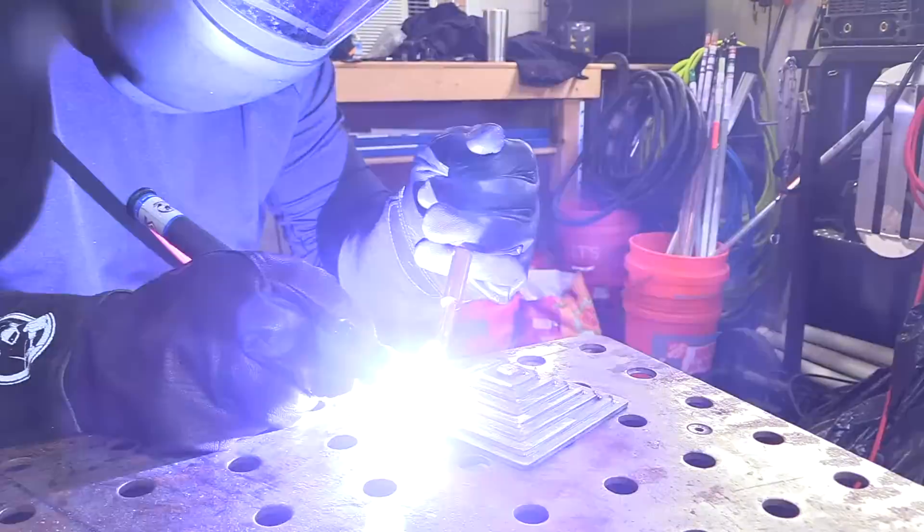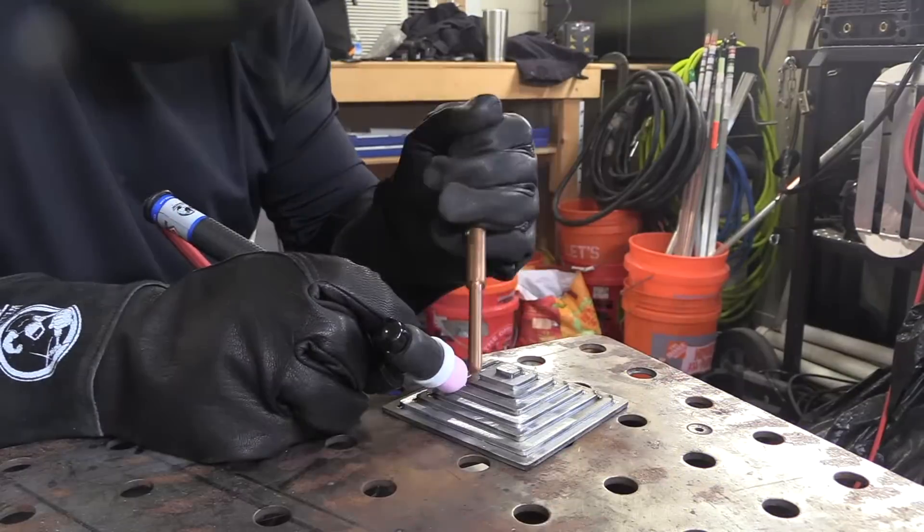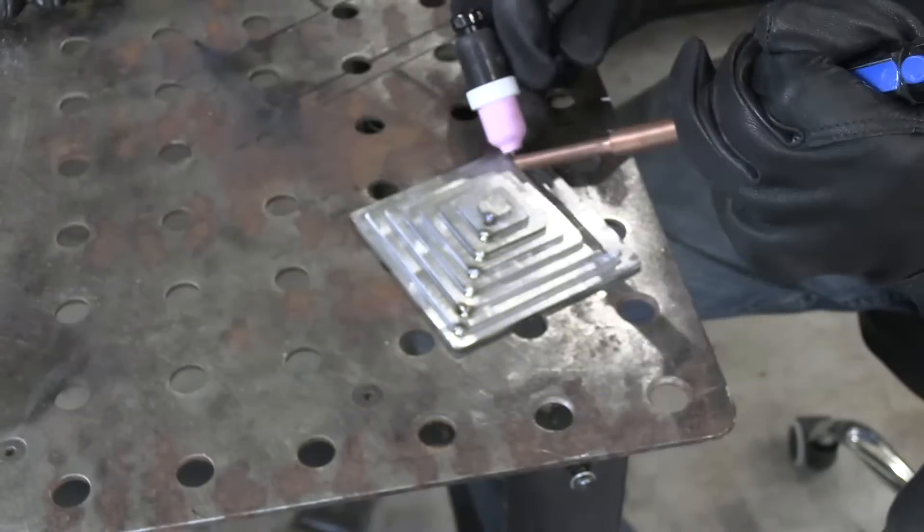I don't know where I got this little hand tool — I think it's a soldering tool — but it's copper and it comes in really handy for holding down little corners when doing tacks like this.